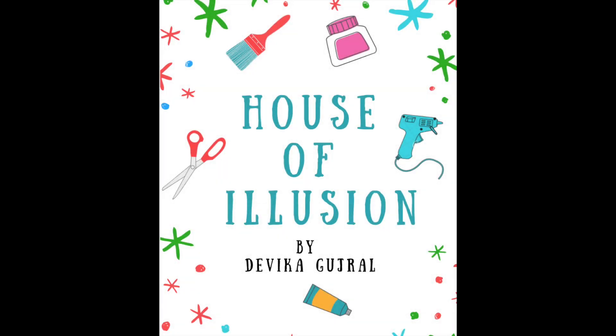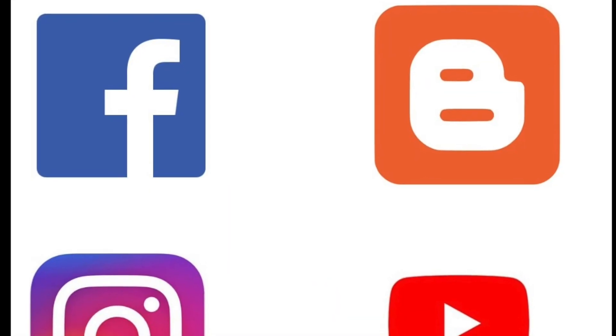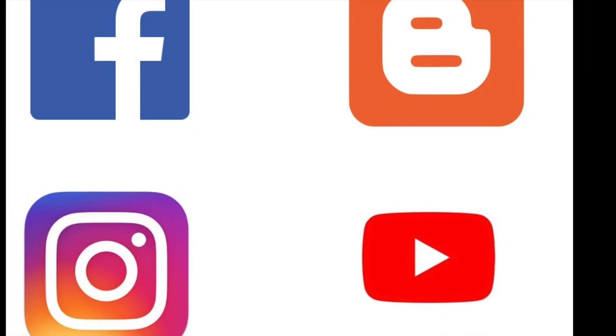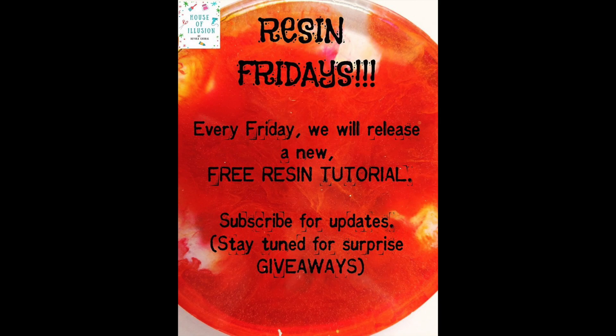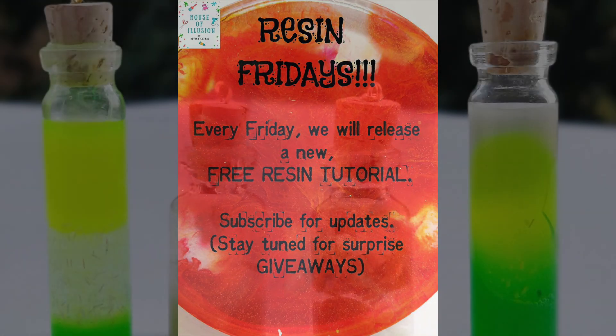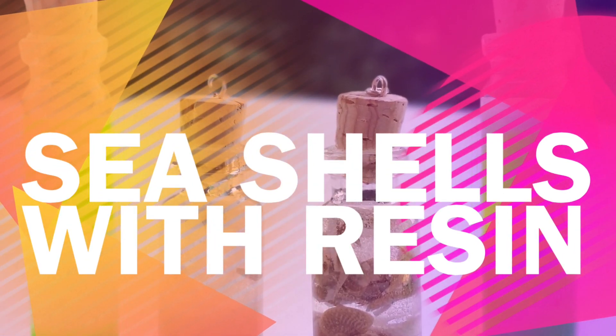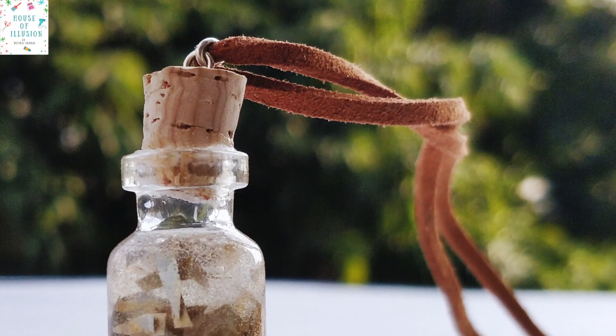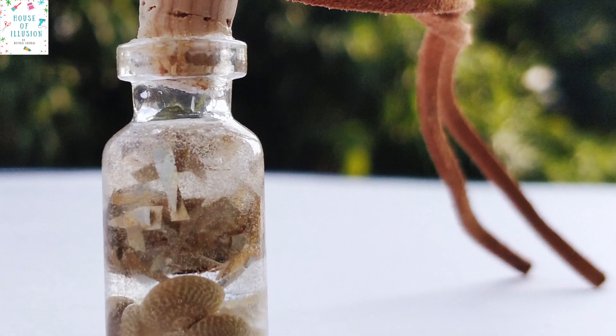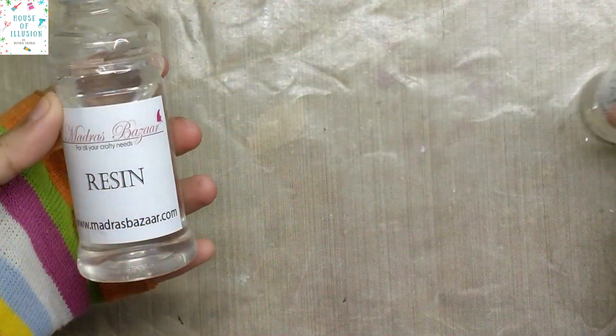Namaste crafters, welcome back to my channel! Today, before I get started, I would love it if you follow me on my social handles, details of which are given in the description box below. For those of you who don't know, I will be releasing a new resin video every Friday. This video is the first of the many resin videos I have planned for the future, and I will be covering this wild charm in today's tutorial.